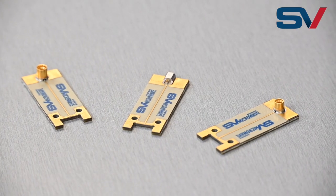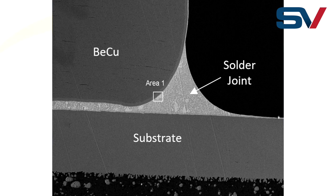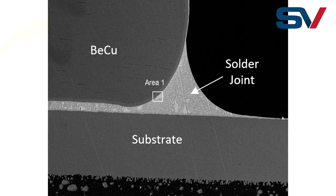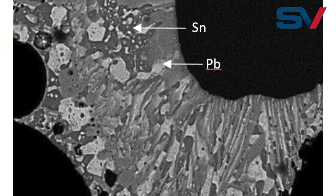We also remove gold in solder joints because many industry standards require it. Gold embrittlement can only be verified using SEM level imaging. As you can see in this solder joint, the presence of gold has caused metallic striations.